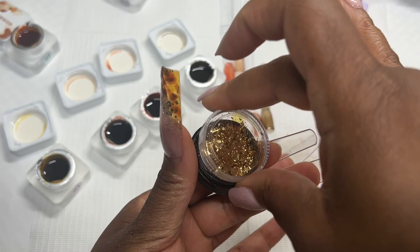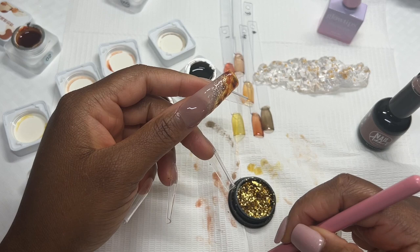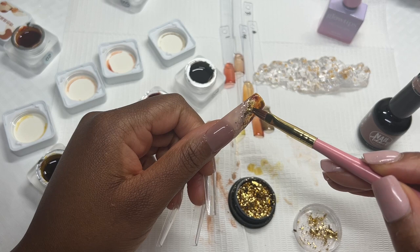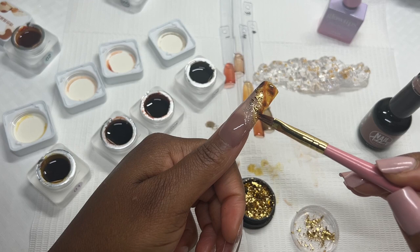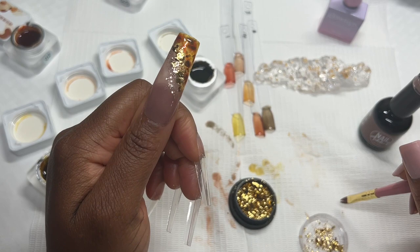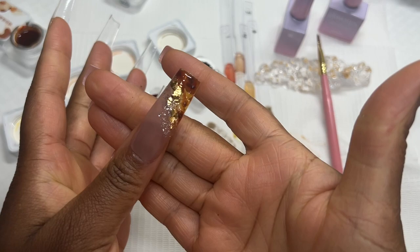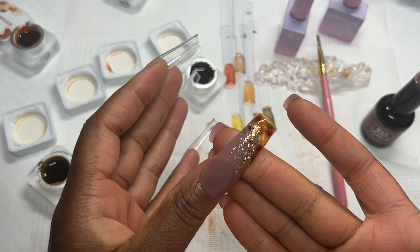If you hear any background noise, those are the kids. That's not too bad. The gold is possibly overpowering the design, which is fine because I didn't do it perfectly anyway. I'm probably going to do the exact same thing on the ring finger, so I'll finish this off with a little bit of top coat and then do the exact same thing on the ring finger.